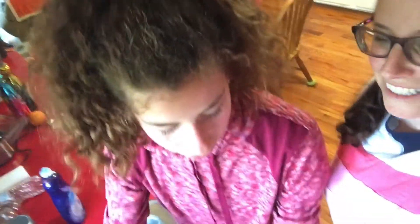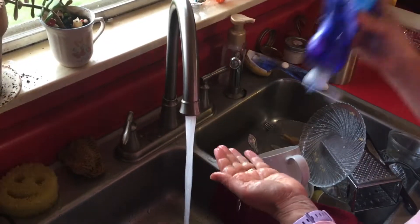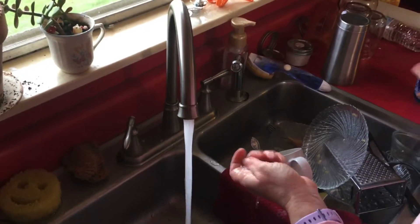So the first thing you need to do always is wash your hands. Mrs. Martin will wash her hands soon.